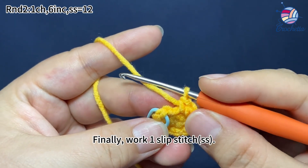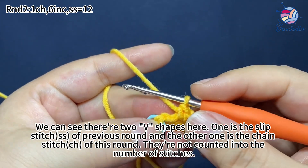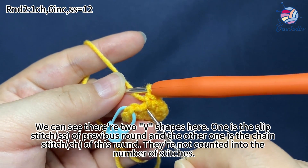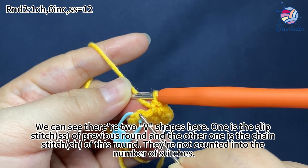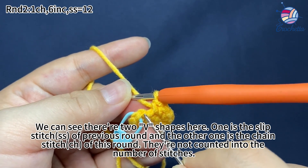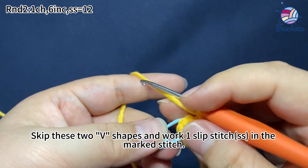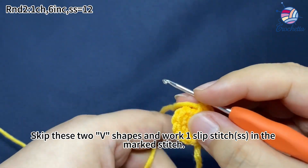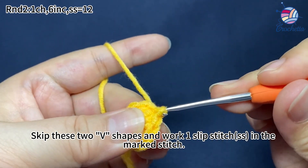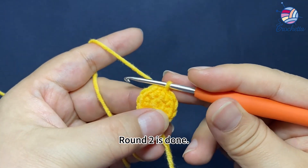Finally, work one slip stitch. We can see there are two raised shapes here — one is the slip stitch of the previous round, and the other is the chain stitch of this round. They are not counted into the number of stitches. Skip these two raised shapes and work one slip stitch in the marked stitch. Round 2 is done.